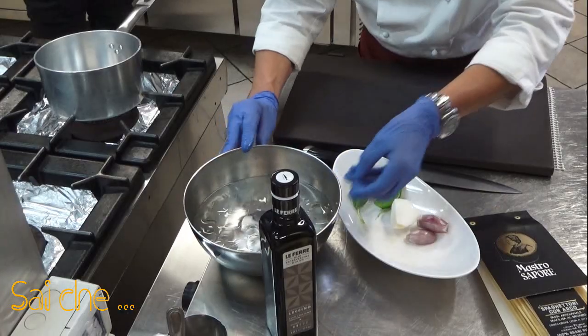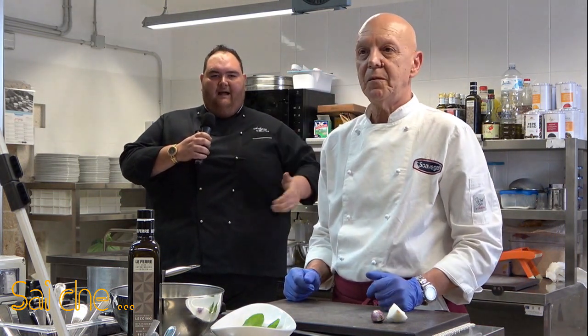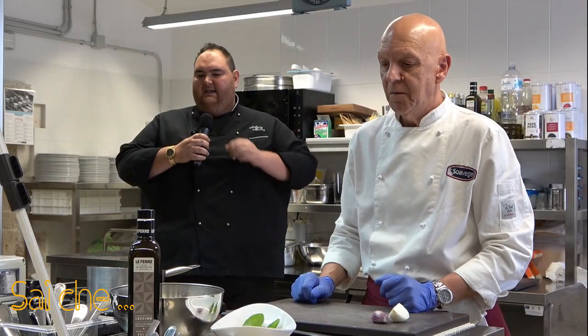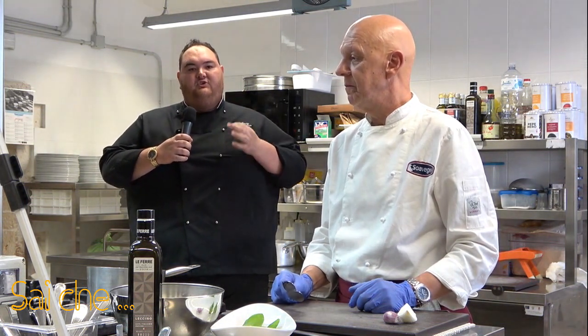Se non volete acqua e ghiaccio potete stemperare i nostri pomodori sotto il rubinetto ad acqua corrente. Però consiglio sempre acqua e ghiaccio perché, risparmiando quell'acqua in eccesso, rispettiamo una delle risorse primarie della nostra vita. Facciamo stare i nostri pomodori in acqua bollente per circa 60 secondi, non di più. La caratteristica di questa sbollentatura è quella di far rimanere la polpa del nostro pomodoro bella dura e soda. Il taglio dev'essere leggero e sottile — non deve incidere la polpa perché non deve entrare acqua all'interno.